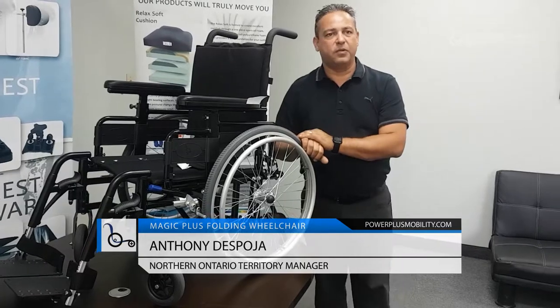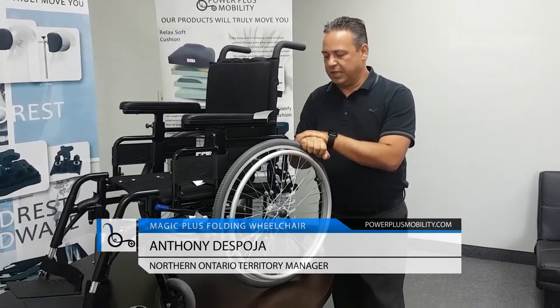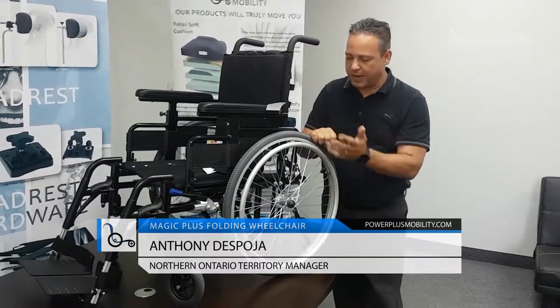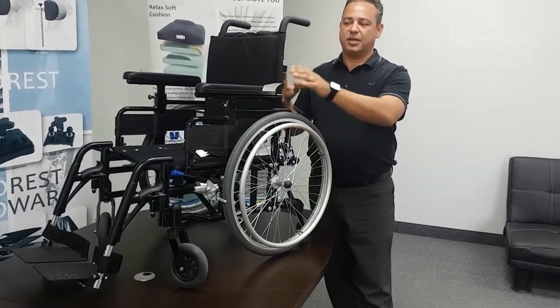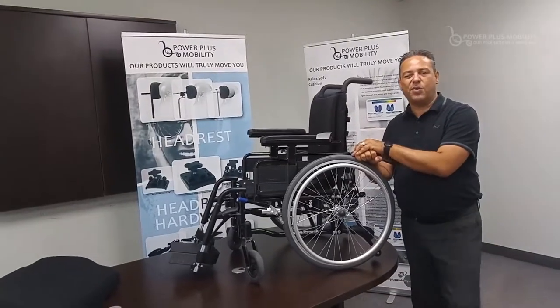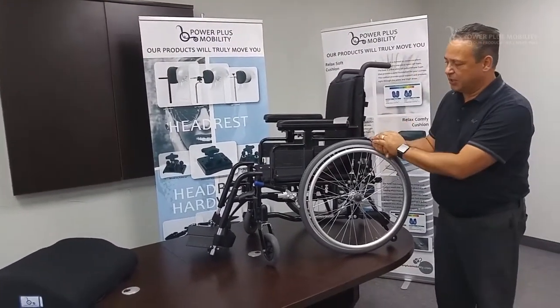The type of aluminum we use is 7000 series aluminum — aircraft aluminum — which allows the chair to be a lighter weight. When we look at the Magic Plus, depending on your configuration, the size of the chair, type of arms, wheels, and all these kinds of things, the average weight is about 31 to maybe 32 pounds. That gives you an idea of how much the chair weighs.